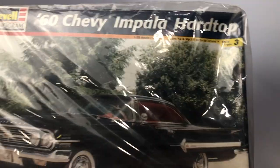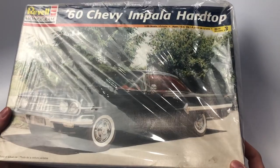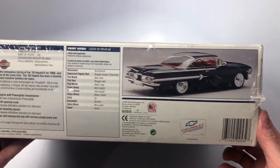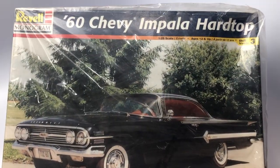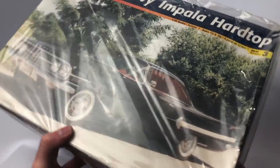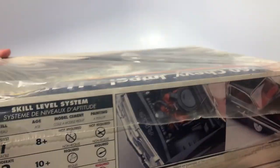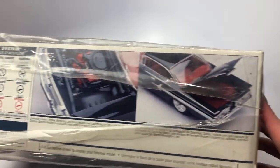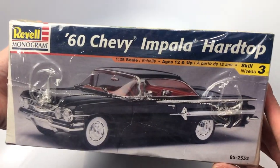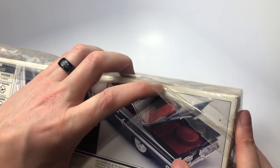Here is another Revell Monogram kit — this is a 60 Chevy Impala hardtop. I definitely like the late 50s and early 60s Impalas. I like the size of the box being as big as it is. This kit is still factory sealed, which is awesome, so I can open it during a kit review and show everyone what comes in the box. I haven't found many kit reviews for this kit. I'm also a big sucker for the big one on the back, and the trunk opening with an actual trunk interior as part of the kit — you don't often see that in kits, even back then.